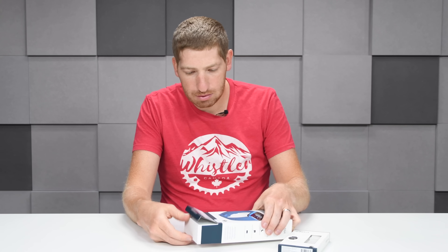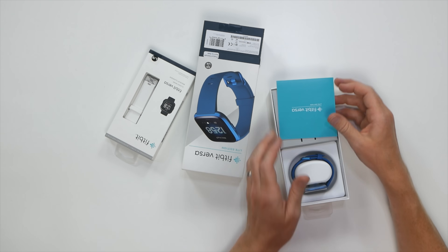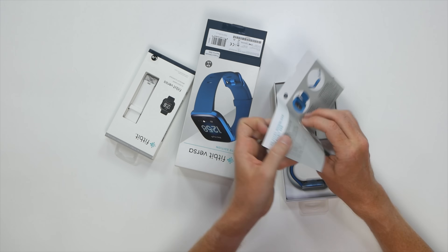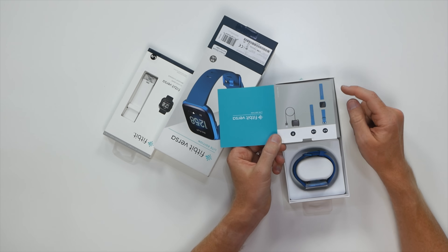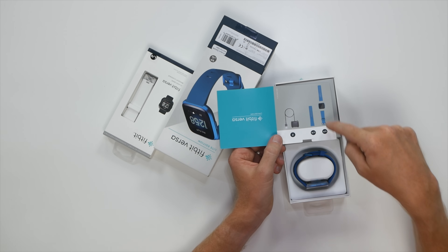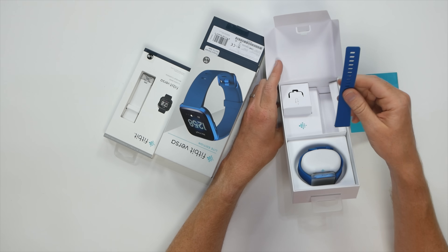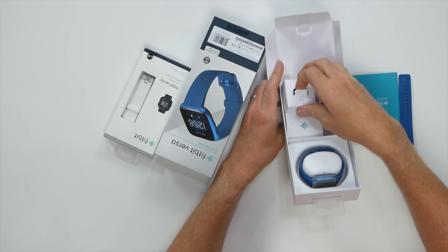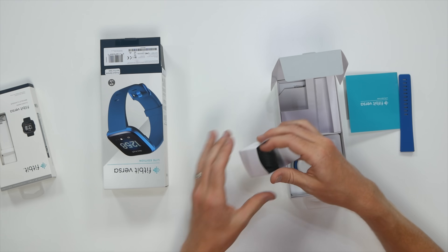So let's go ahead and crack this open. You can see right here we've got some paper stuff on top, basically showing how to put the band together — nothing too fancy. On the back it's showing you that there's a charger, and then there's a large band as well as the small band already on it. That's the large band there, the small band is sitting right there. Inside we have a charging cable.